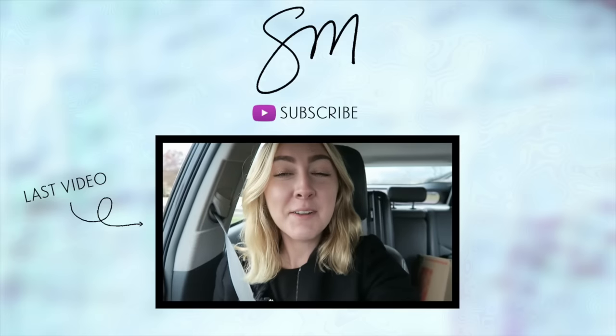That was so cute. Alright you guys, I'm going to head to bed. Thank you so much for watching today, I hope you enjoyed it. Don't forget to follow me on all my social media, links down below. Subscribe if you haven't already and I will see you guys tomorrow, bye!